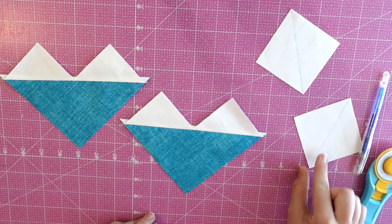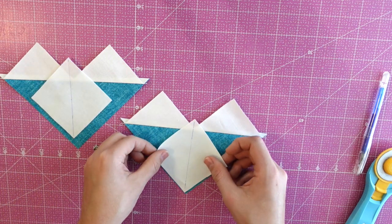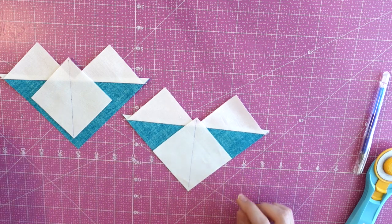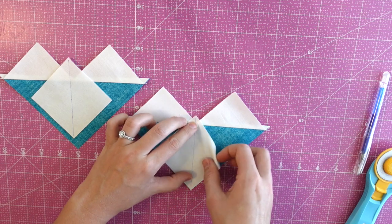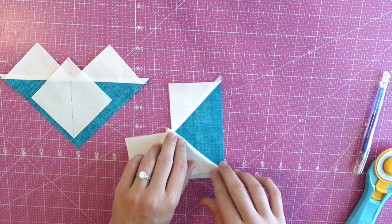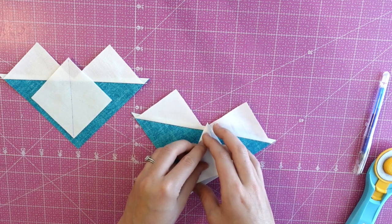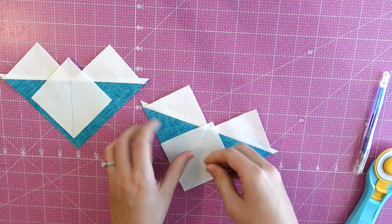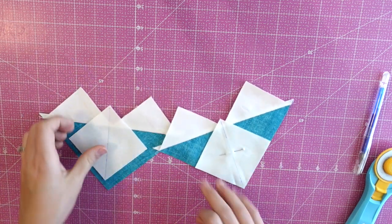The next step is to take each of your units and place another one of your small squares — the ones you drew the line on — and line it up with the edges, then pin it into place. Before I pin it, I want you to see how when we sew a seam here, it's going to fold open and you'll have a flying geese. Then the other seam is going to fold open and you'll have another flying geese. So we'll pin these in place and stitch on each side of the line just like we did at first.